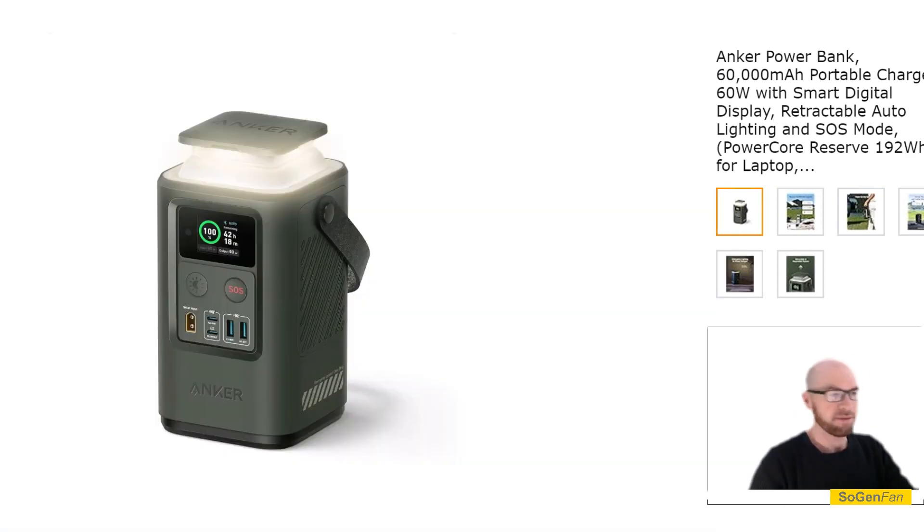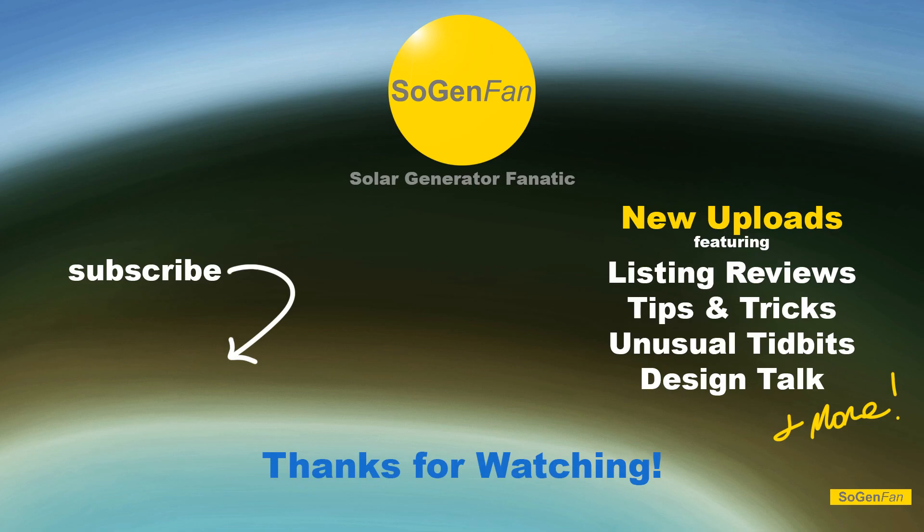Hopefully you like green if you buy this product. That's the overview of the Anker 548 — it's a cool little product, especially if you want to take it hiking and charge up your gear. I found this overview helpful or interesting, and thanks for watching.